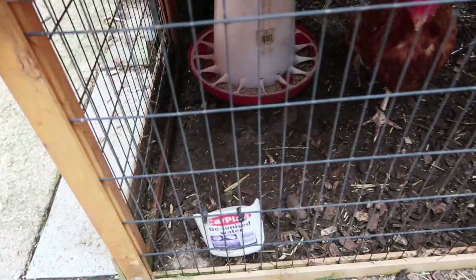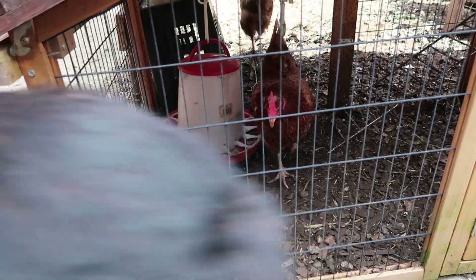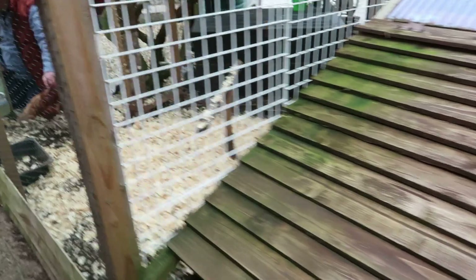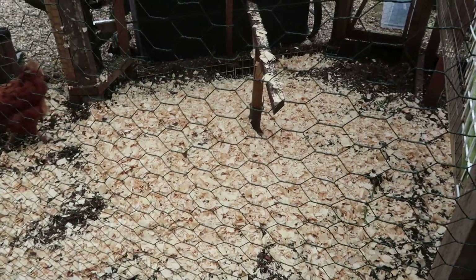Through here they've got a feed - that'll last them about five days. And they've had some nice fresh bedding to chuck around.